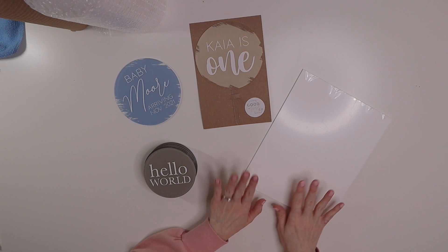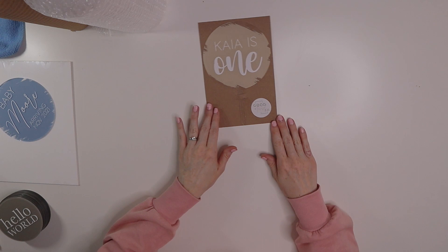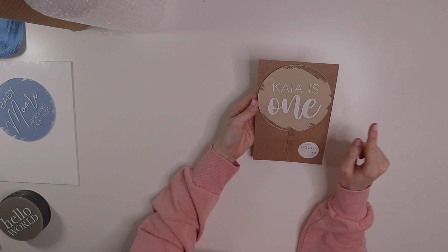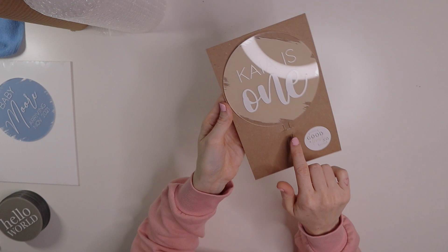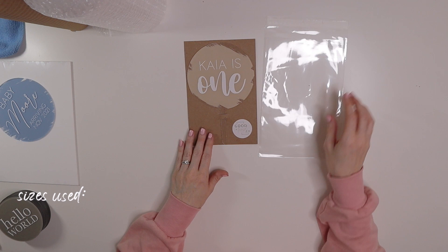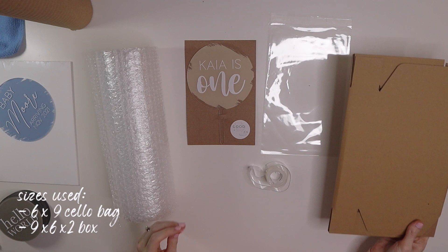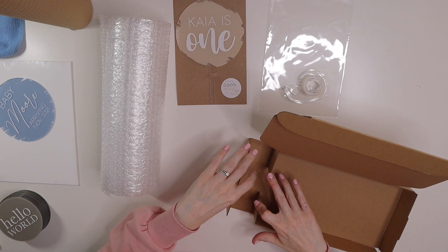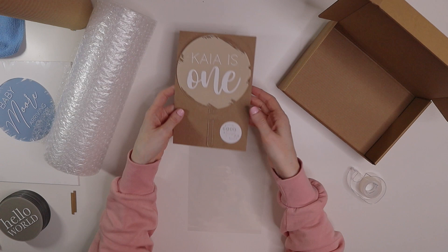The first thing we'll package is the cake topper. I cut out cardstock paper to fit — about eight inches by five inches — with little slits so it can weave in, and I put a logo sticker on it. For the cake topper you need: the cake topper, a six-by-nine cello bag, tape, bubble wrap, and a box. First I'm going to go ahead and make the box.